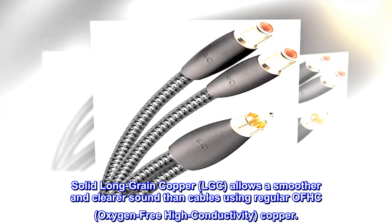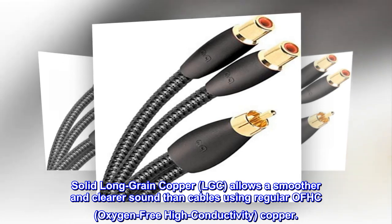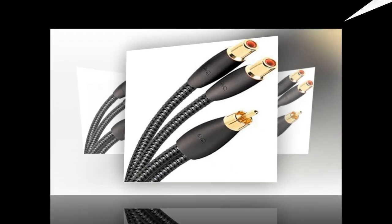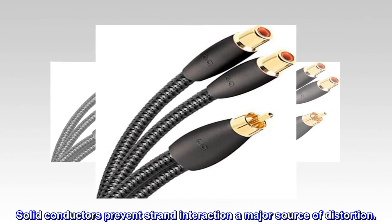Solid long-grain copper, LGC, allows a smoother and clearer sound than cables using regular OFHC, oxygen-free high-conductivity, copper. Solid conductors prevent strand interaction, a major source of distortion.